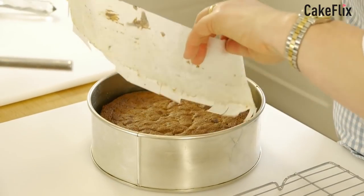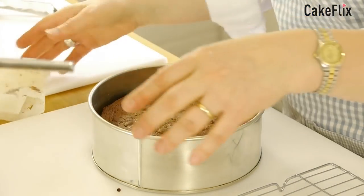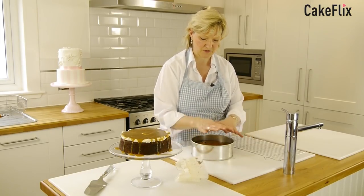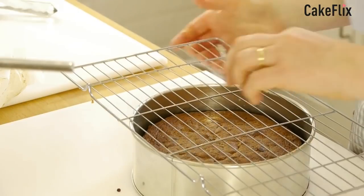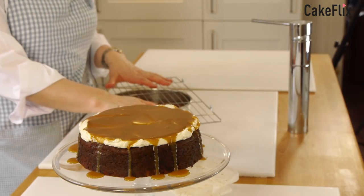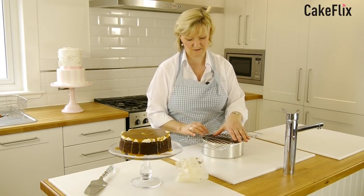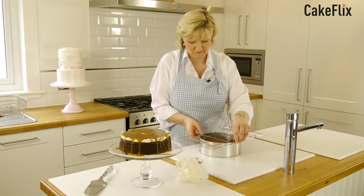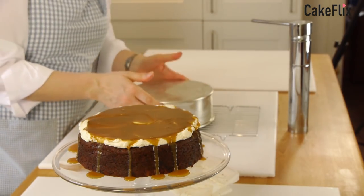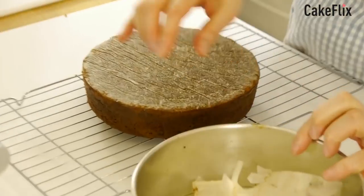So what I do when taking it out of the tin is take the sides away first. Because if you don't, when you turn the cake over, the sides of the paper could damage the top of the cake. It's still a bit warm. Turn it over — make sure your wire tray is the correct size. I've done it many a time where I've cooked a larger cake and only had my smaller wire tray available. And then going to turn it over.